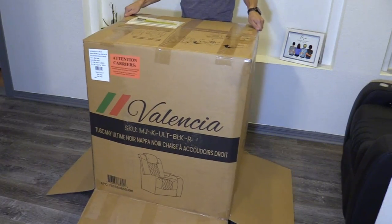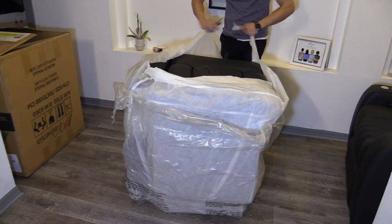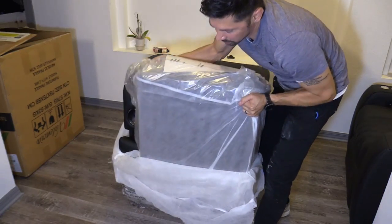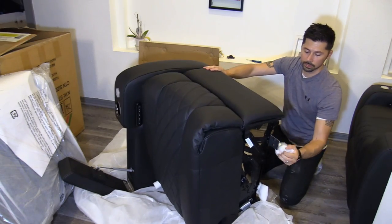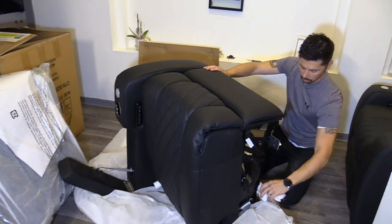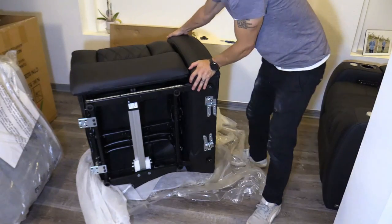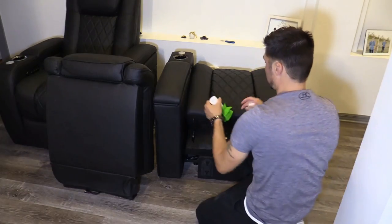For the second chair, repeat the process by removing the plastic and putting the back cushion to the side for later. Remove all the plastic and covers off the side brackets — this is what will connect to the other chair later on. Then locate the two cables.